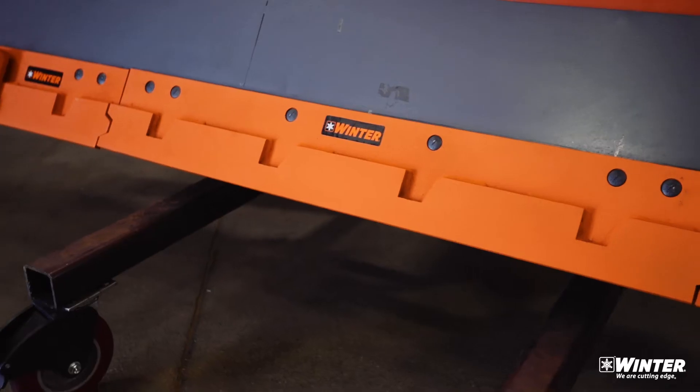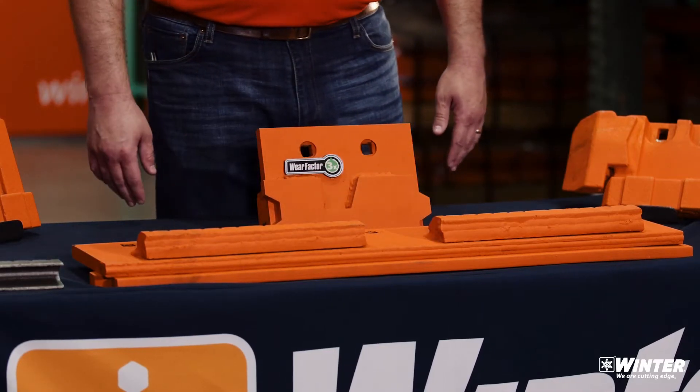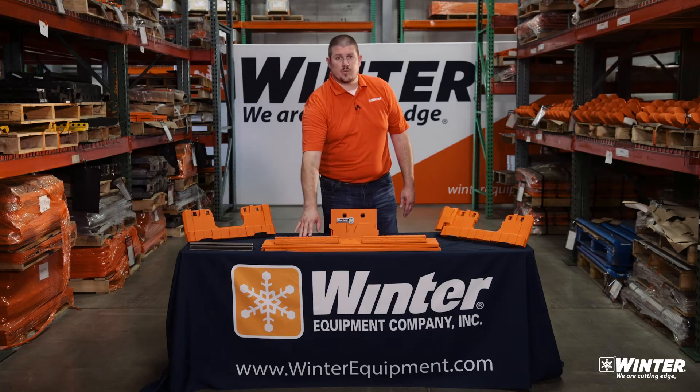The other thing on the table here is a three-foot section of our Razor XL that has two of the cast steel wear bars on the back. A four-foot blade would have three of these wear bars on the back.